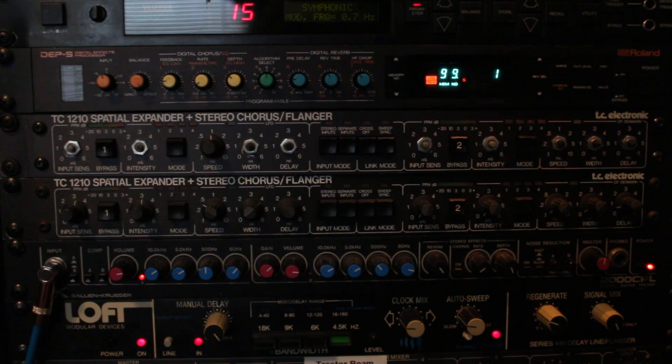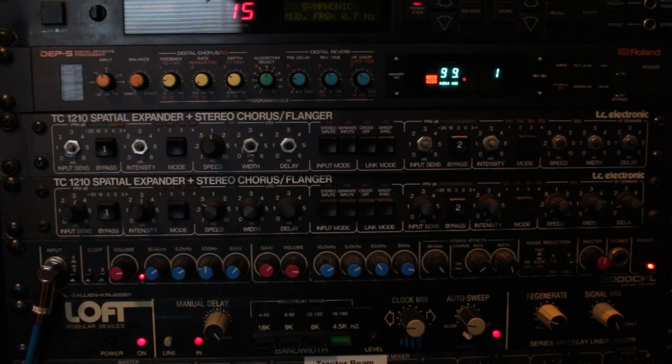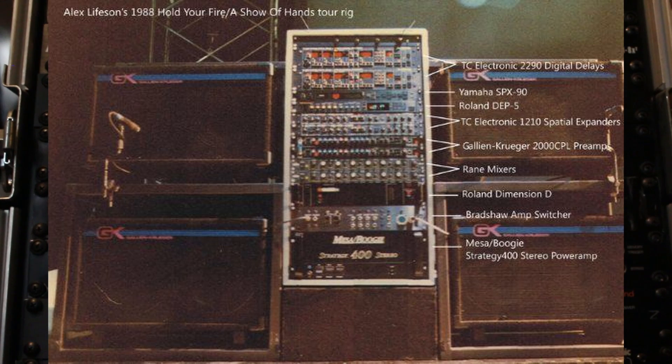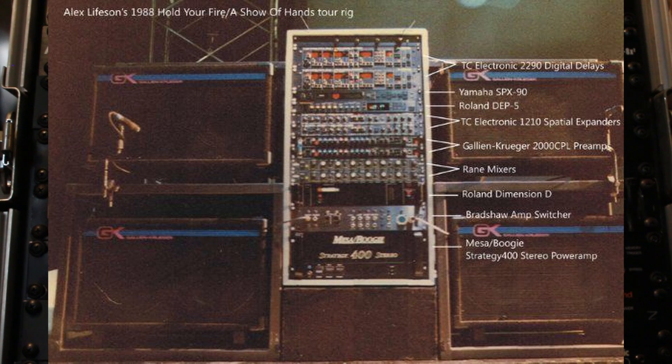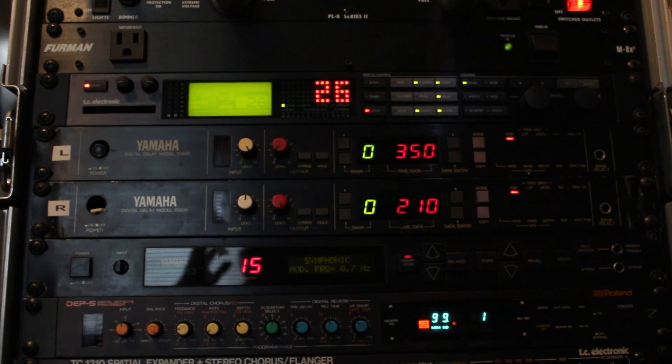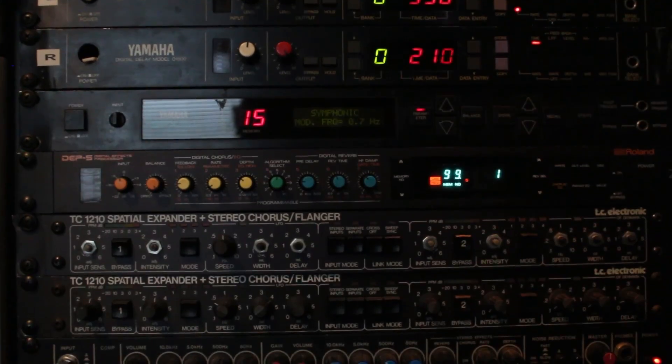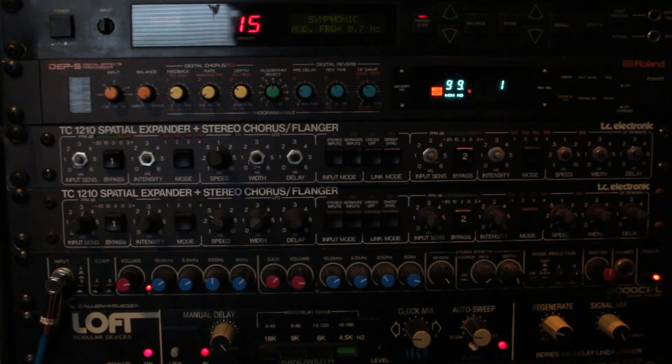There's the loft that we saw in my other video. For one of my guitar racks I'm working on a replica of Alex Lifeson's rack from the Show of Hands era. At the top that would start with two TC 2290s — I do not have one of those yet — so for now I've got a GeForce there and two D1500s. We've got the SPX90, Roland DEP5, two 1210s.